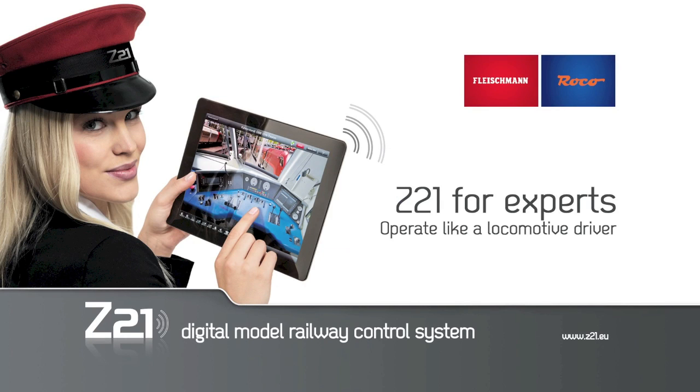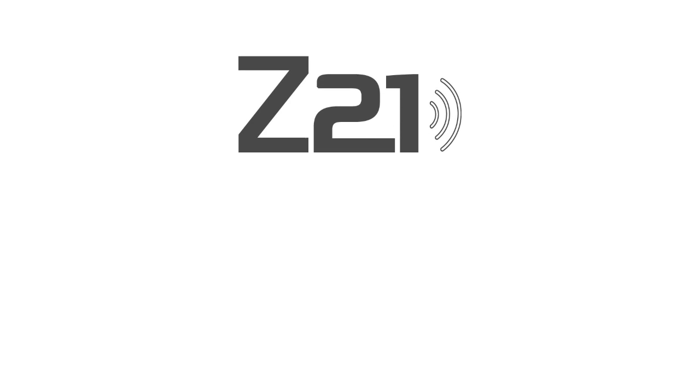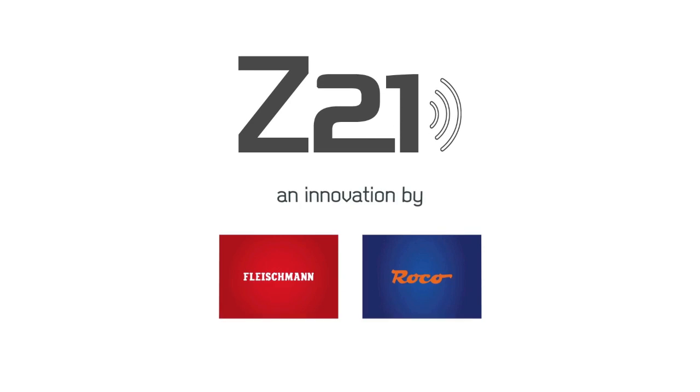Start now in the future of model railway control. With Z21, exclusively available from Fleischmann and Rokko.